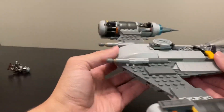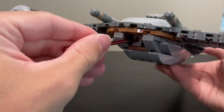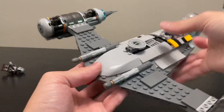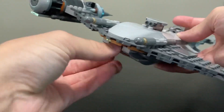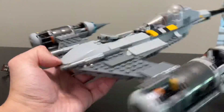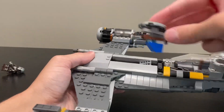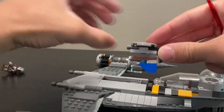Here are the main play features. There is a spring-loaded shooter in the front that is integrated very well — I really like the way it's hidden in there. The function to shoot it is very fun; it's just this little button up here that pushes down and makes the spring-loaded shooter come out. It's actually integrated very well so I don't mind it.